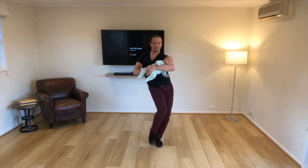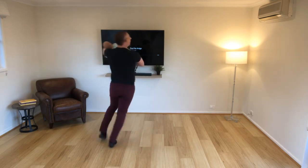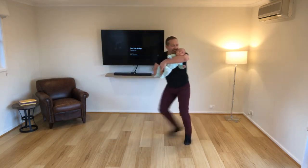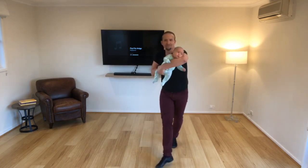Again. Awesome, dude. Now shake it out. Hey, hey, hey, hey, hey.